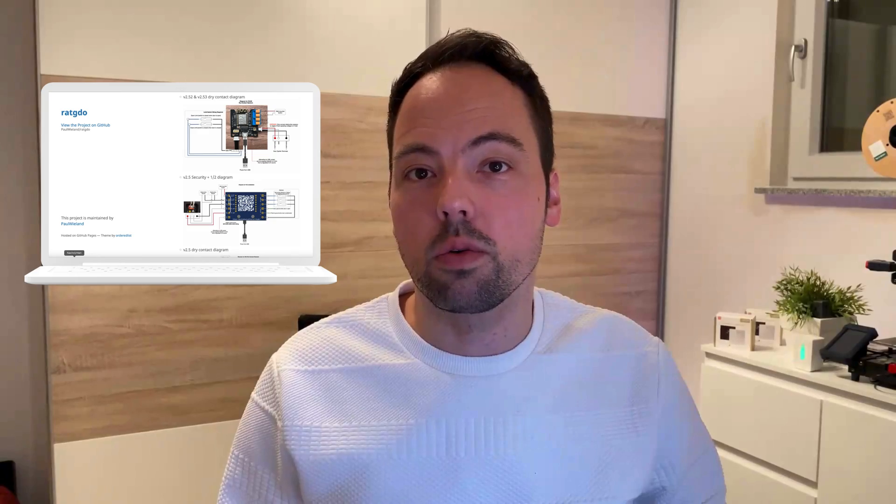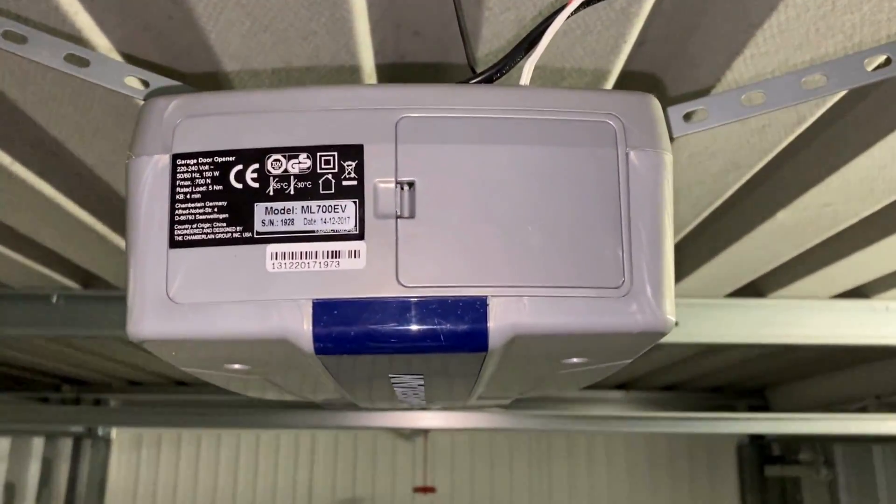On the RatGDO installation page you can see some wiring instructions. Be aware that those have to match the actual hardware version you have, as there are already multiple different hardware versions of the RatGDO device available. First, we open the lid of the garage door opener.